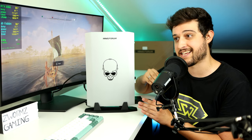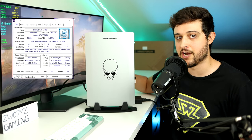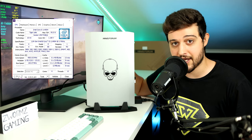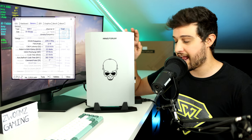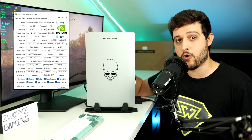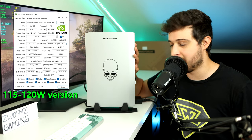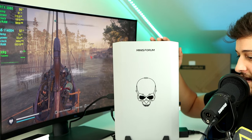Let's go over the specs. The NUK X i5, as the name suggests, has an i5-11400H CPU — a six-core, 12-threaded chip that should handle everything you throw at it. It has 16 gigabytes of dual-channel 3200MHz CL22 laptop RAM, and for the graphics card it has a GeForce RTX 3060 laptop GPU with 6 gigs of GDDR6 VRAM.